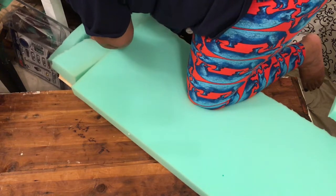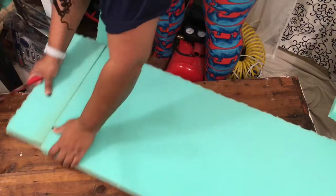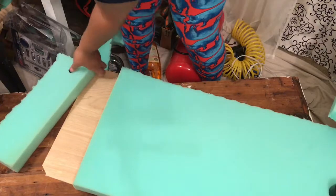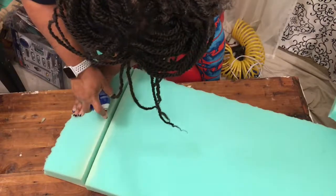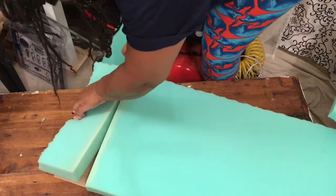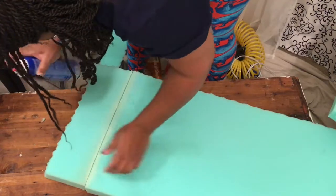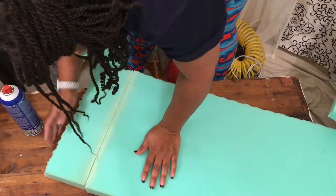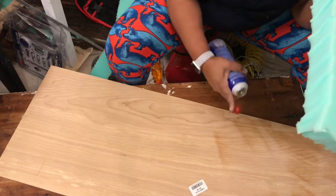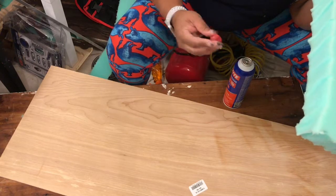So now after I finished cutting my piece of foam, I get my adhesive spray and try to connect the two pieces of foam together first. That did not work, y'all. So what I eventually decided to do after trying to press the two pieces together was just spray the board and then add the foam to the board.